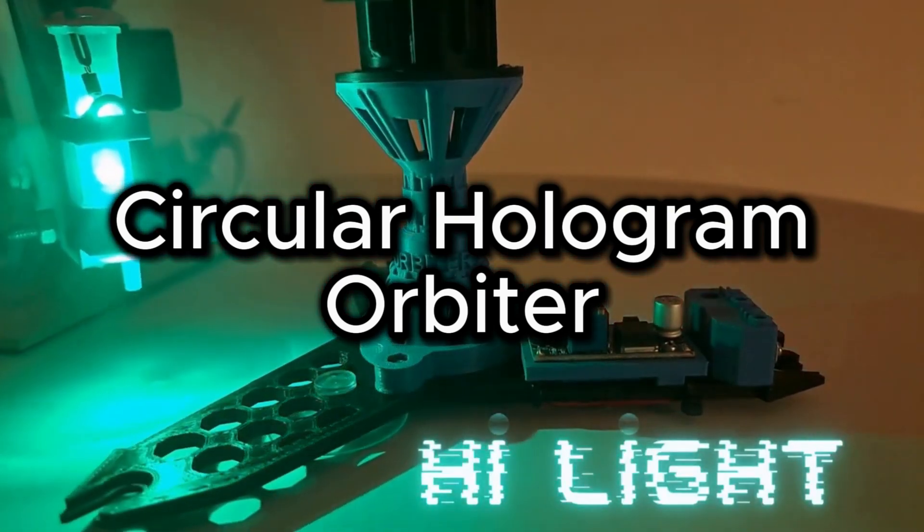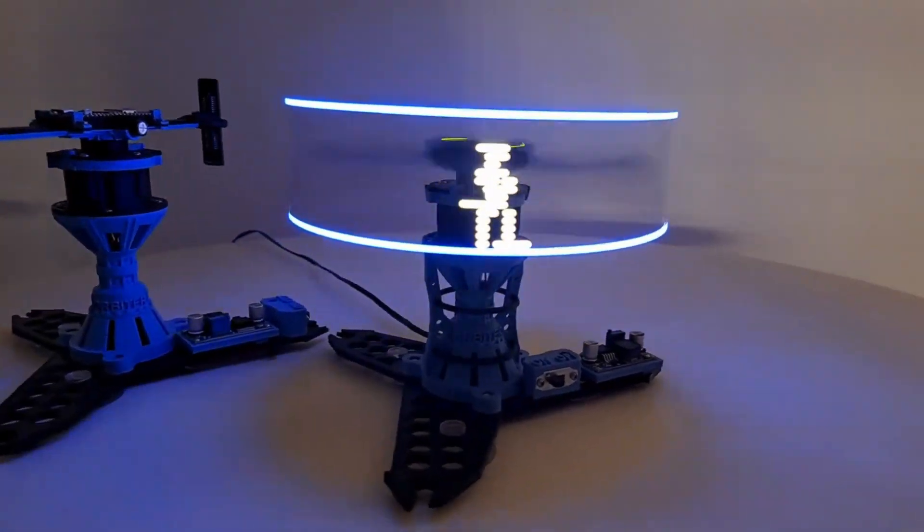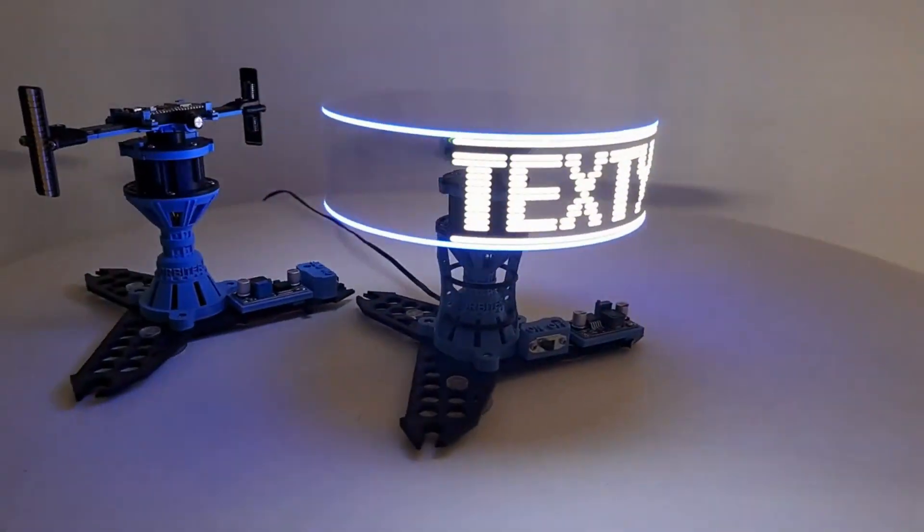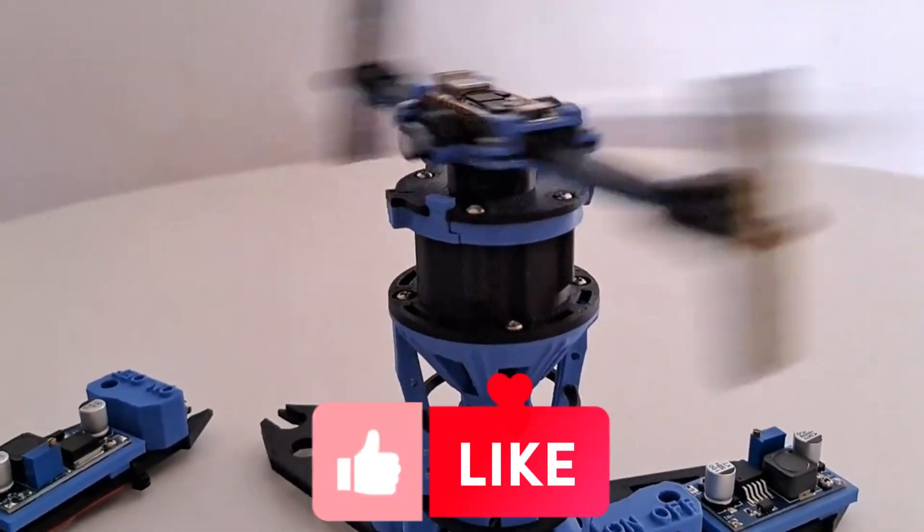Circular hologram orbiter is a DIY hologram in which different characters can be displayed in a circular light reflection, to be visible 360 degrees.